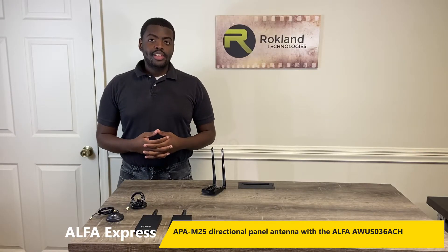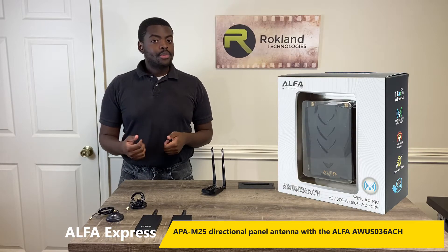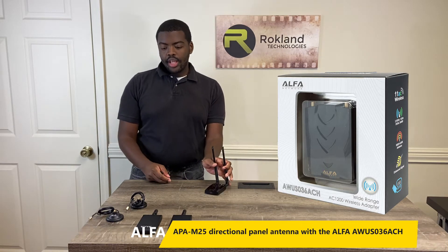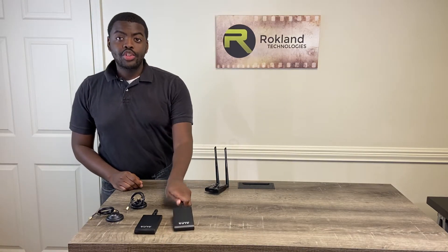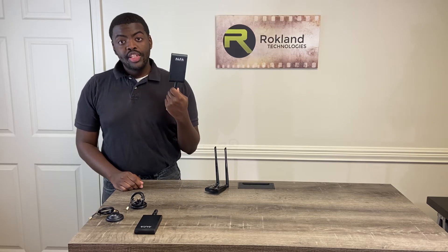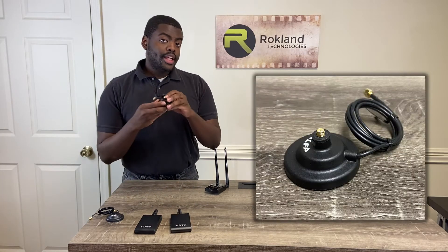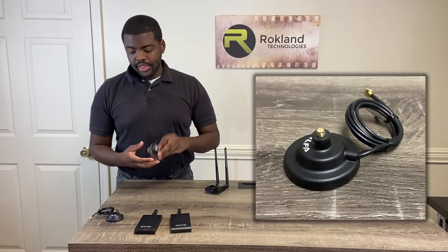Hello, I'm Darren from Rockland Technologies and today I'm going to talk to you about the AWUS036ACH. I'm also going to tell you how to connect your APA-M25 into the directional antenna and I'm also going to tell you about your ARS-AS01 magnet bases.